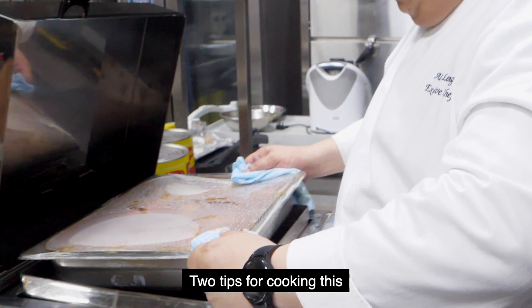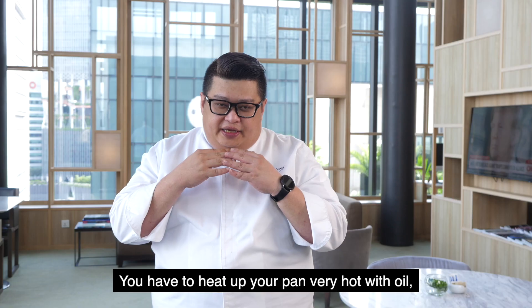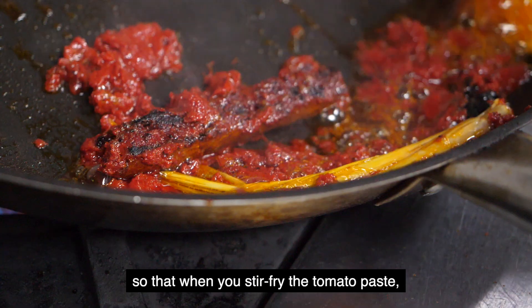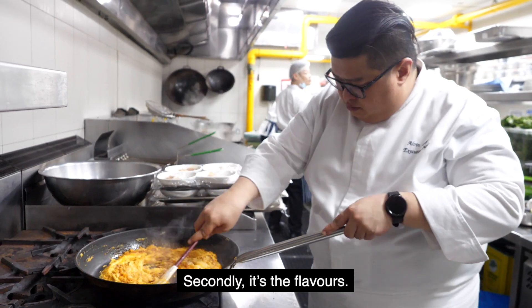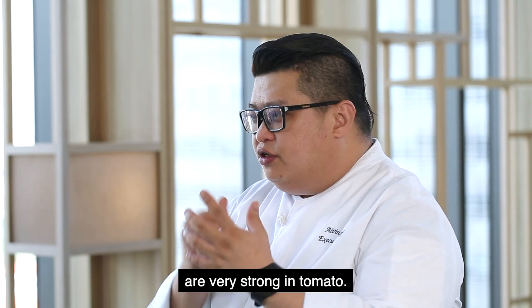The two tips for cooking this ayam basa merah with tomato paste is: you have to heat up your pan very hot with oil. So when you add fresh tomato paste, you get the oil becoming red. And the second is actually the flavours — the entire flavour came out. It's actually really, really strong in tomato.